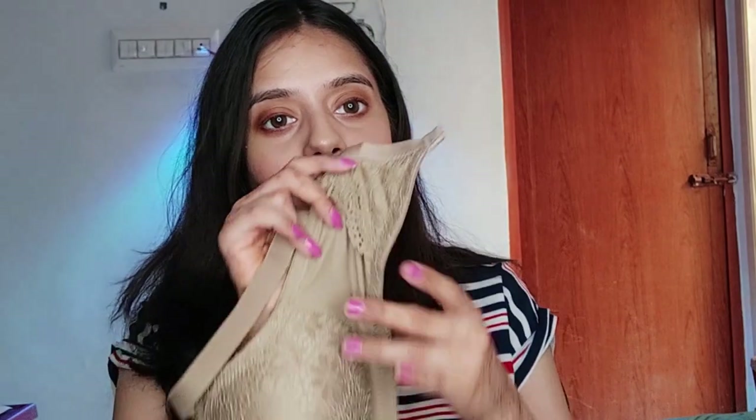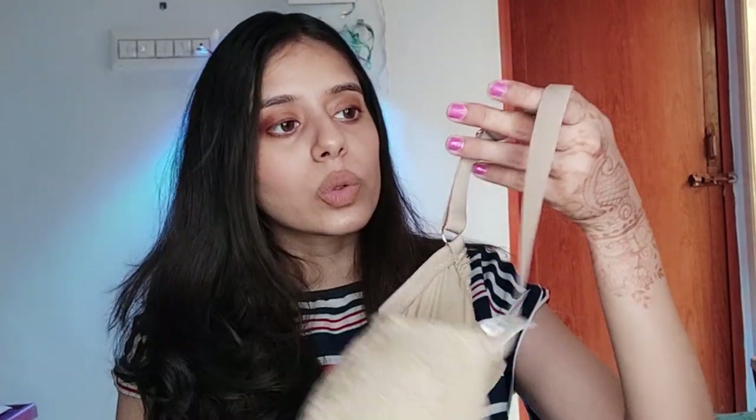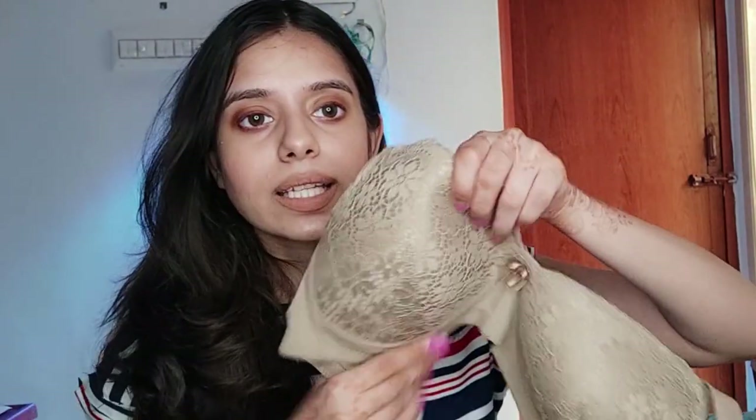It is comfortable with a lace pattern and a thick band strap, giving you good elasticity. It has a back closure and is non-detachable, but you can adjust the straps. The cup has a dart finish — the dart is at the bust area, creating shape with folds in the fabric. This is our very first bra. Next is a lilac shade.